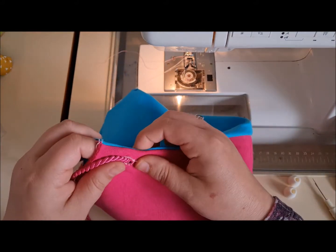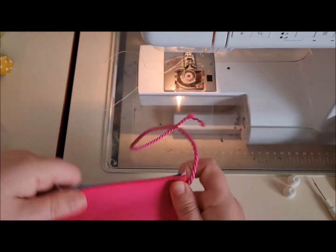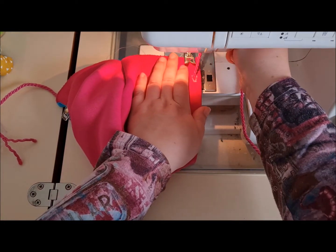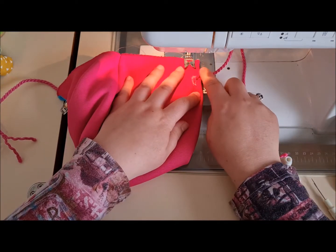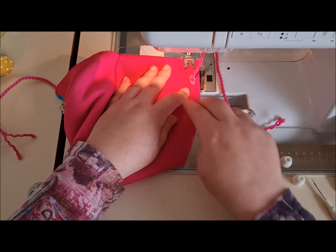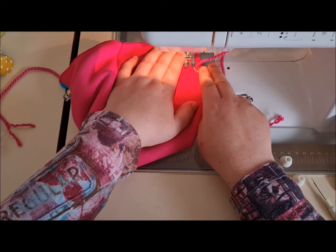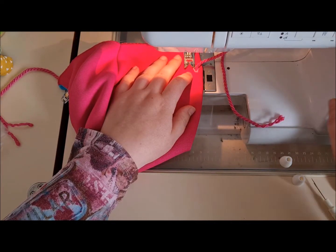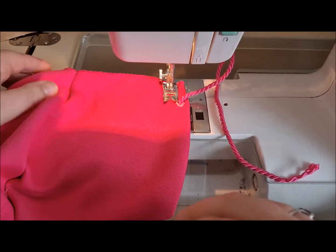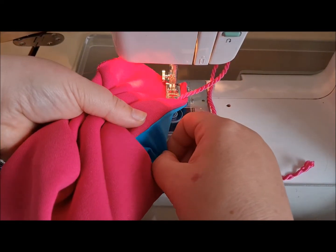Then we're going to pop it under the machine and make a channel to hold the lining to the fuchsia, with the cord sitting in the edge here. Increase your stitch length a bit. You can pop your hands inside to make sure where your cord is if you haven't clipped it.